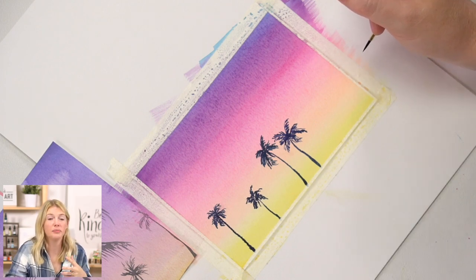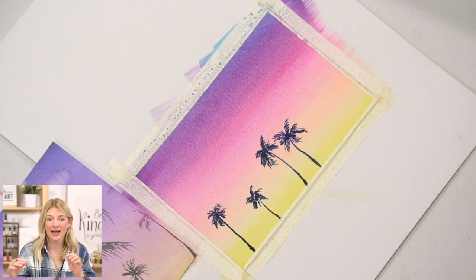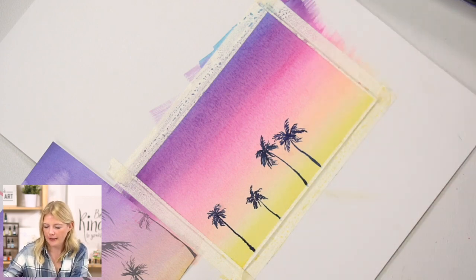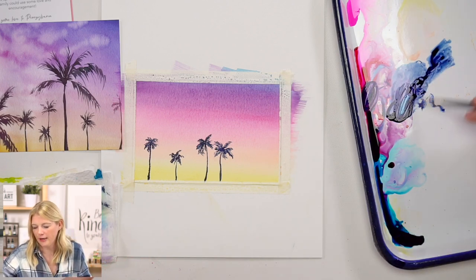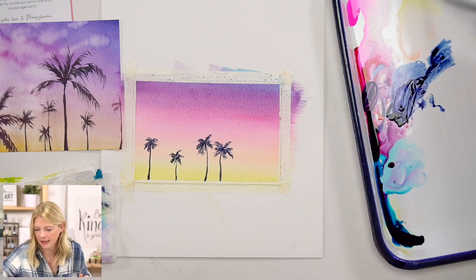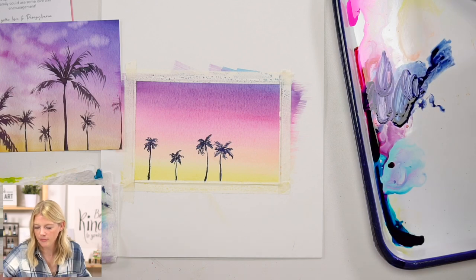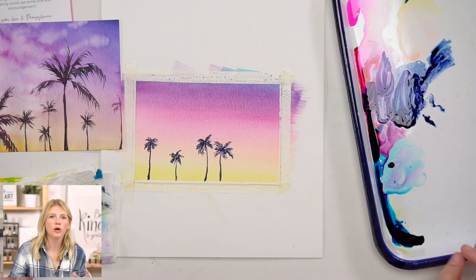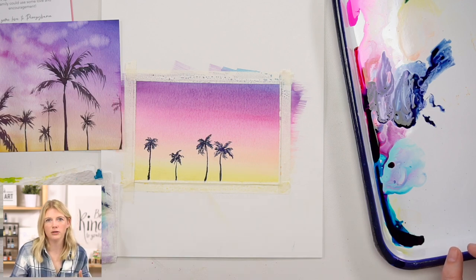I learned by just doing it — I didn't swatch out everything and do a million color mixing charts. I learned by painting and having to problem solve as I go. That's why when we're mixing colors for projects, I'm talking out loud: this is too green, let's add red; this is too purple, let's add yellow. I'm just talking through how I would solve these color mixing problems so you guys can do that on your own. If you work with the same color palette often enough, you will get to a place of complete comfort with color mixing — it's just bound to happen.